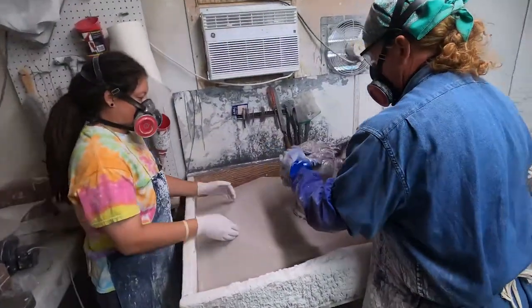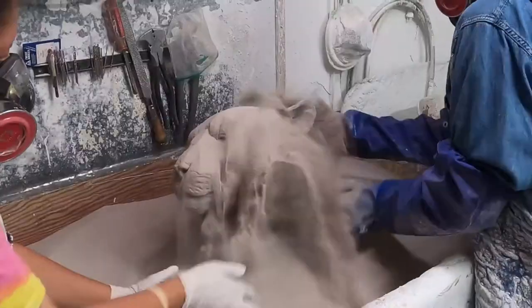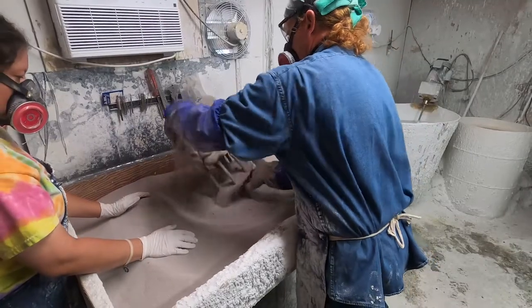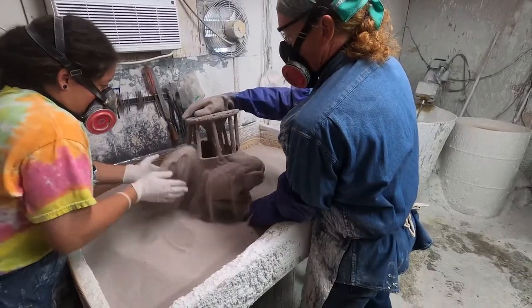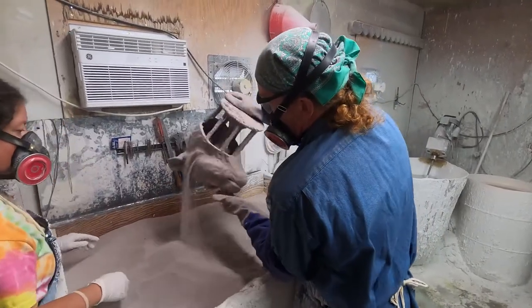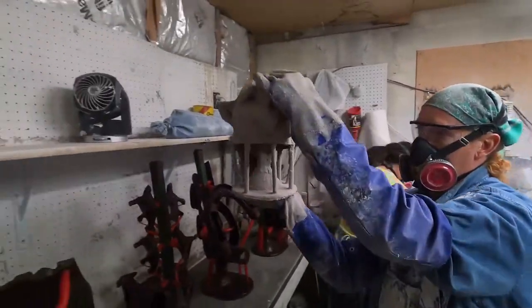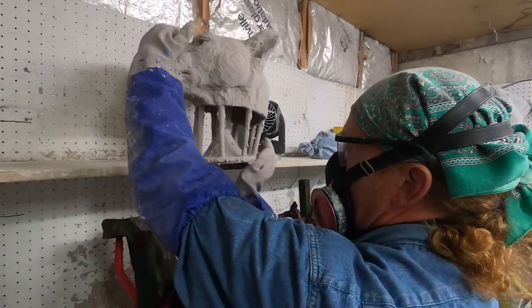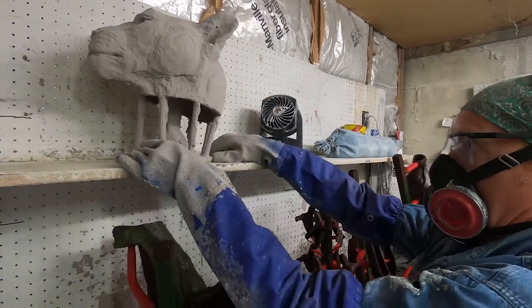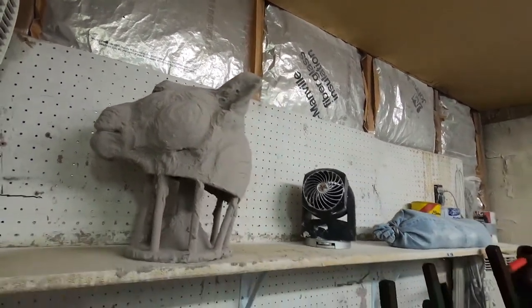Now this is the investment stage — a very important stage where they're taking a ceramic slurry and investing it around the wax. This will become a negative that the bronze is poured into. A sand slurry is then put over the top of the ceramic to give it tooth — an abrasive that helps it adhere to the next layer. This process happens over about two and a half weeks, with layers of ceramic continually applied over the wax.